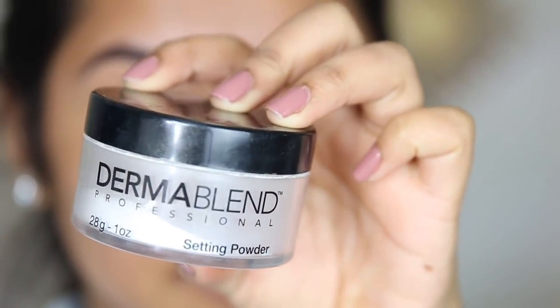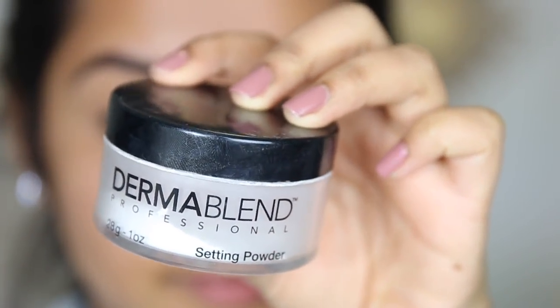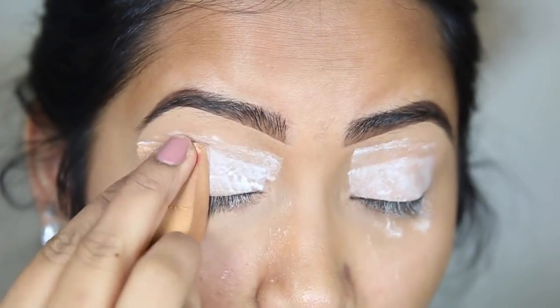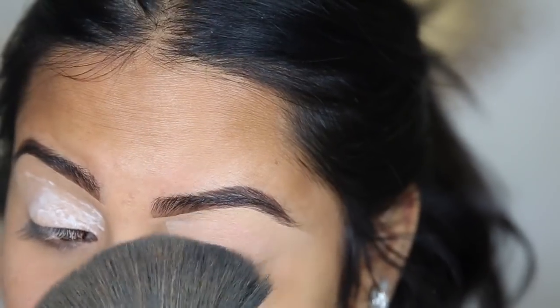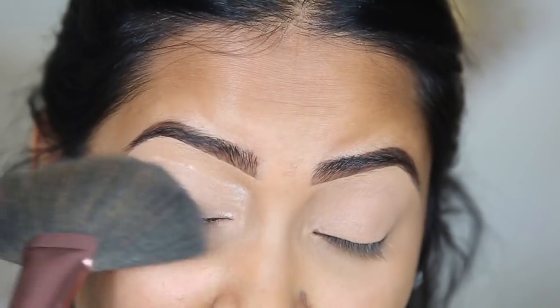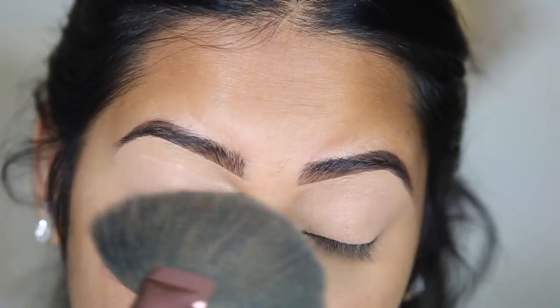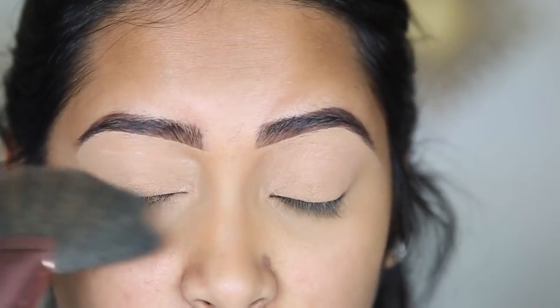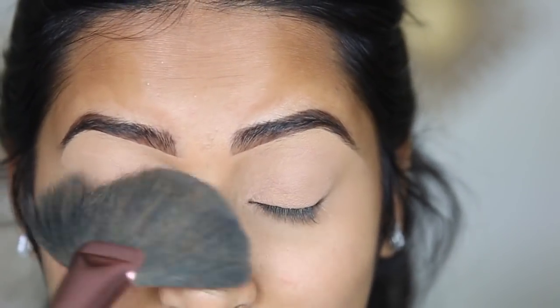I'm gonna set my eyelids with this setting powder from Dermablend. After you let it set for just a little bit, you're just gonna wipe it all off. This just gives the eyeshadow a super even and dry base, because when your lids are wet or damp they won't be very easy to blend out.